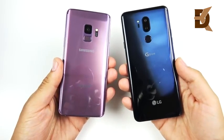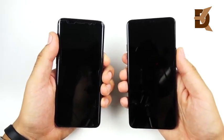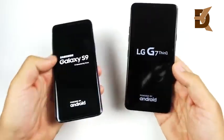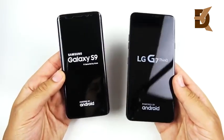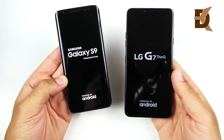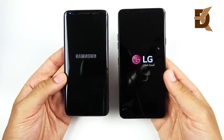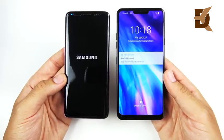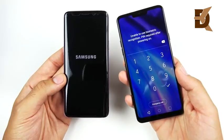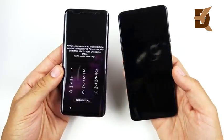XCS9 versus the LG G7 ThinQ speed test, requested by many. Let's go ahead and boot these up at the same time — in three, two, one — and see which one gets there first. Both are on the Android platform and have the same exact internal specifications: a Qualcomm Snapdragon 845 on both devices, Adreno 630 GPU, and both rocking four gigabytes of RAM. The LG G7 ThinQ says 'not today Samsung' — I take the win on the boot up. So the LG G7 with the faster boot up time.